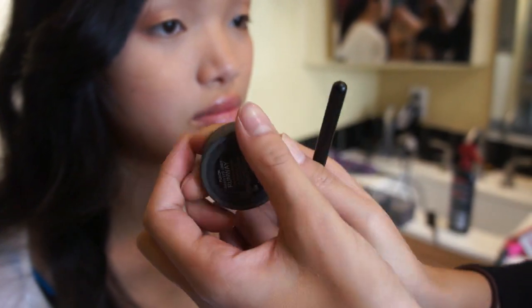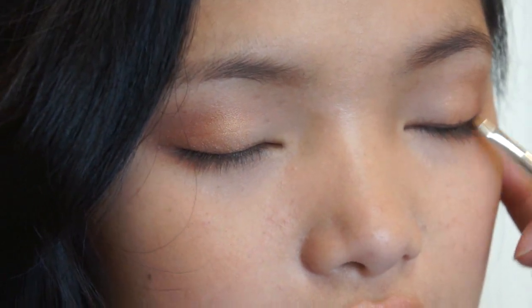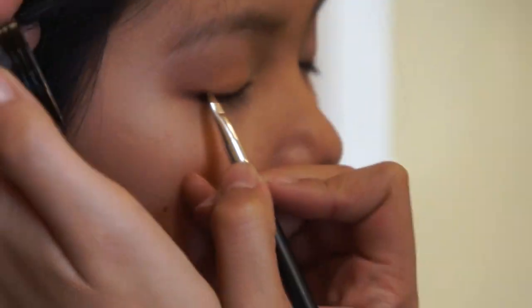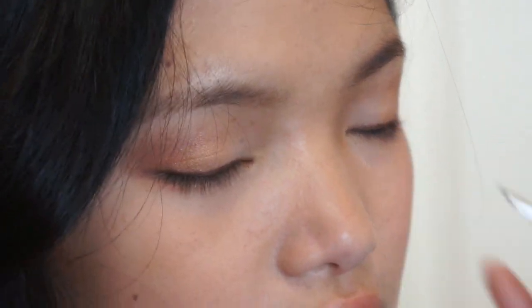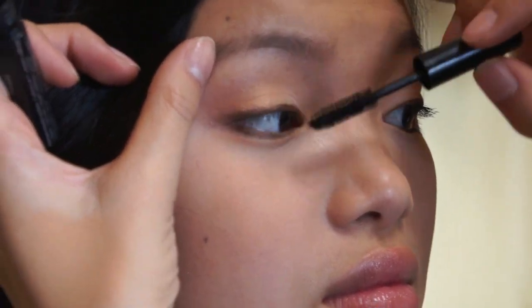From Smashbox, I used the Fusion Cream Eyeliner in brown and just lined the top. I'm using brown liner instead of black so that it looks less harsh — brown gives a softer look. I also used the same brown liner on her lower lash line on the outer third of her eye. Finishing off the eyes with the Sephora Full Action Mascara in black on both top and lower lashes.